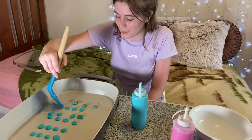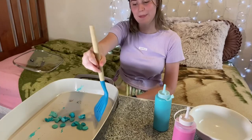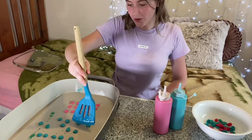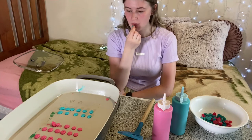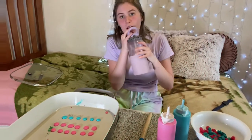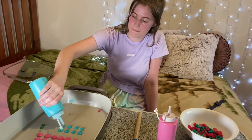It feels so weird flipping tiny little pancakes like this. And I can't flip that one. Do you want some pancake cereal? I didn't think so. Oh my gosh — I think I have the hang of it, guys! It's like a crunchy pancake. This is looking so cute. This is taking a lot longer than I thought it would.